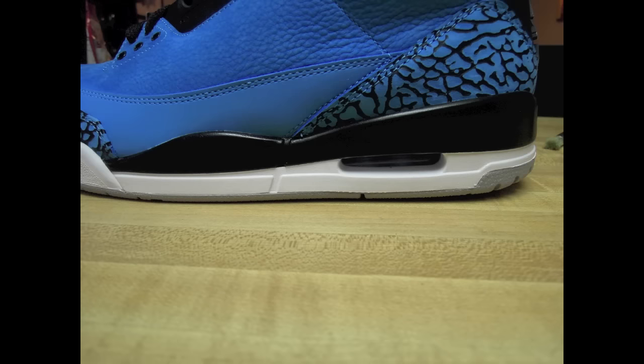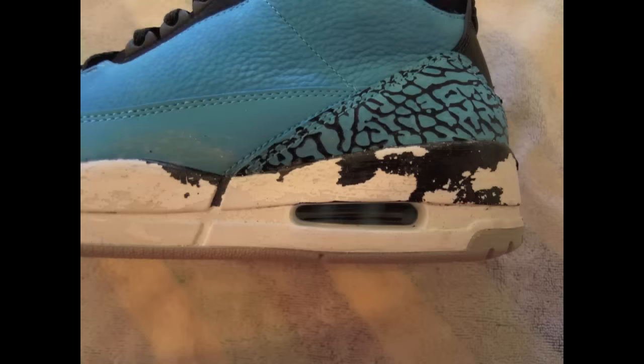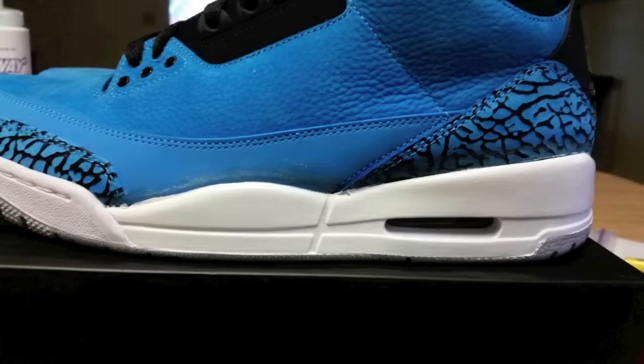For my customs I used powder blue Jordan 3s as the base shoe. I wanted an all-white midsole, so I removed the midsole paint using midsole magic and acetone, then painted the midsoles using white Angelus acrylic paint. I've got videos of both processes on my YouTube channel so check those out.